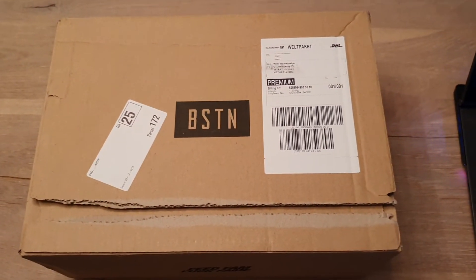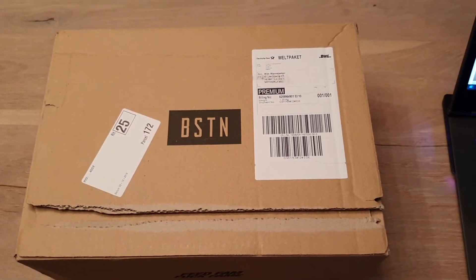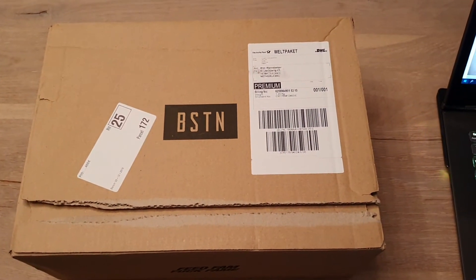This is a new unboxing video. I will open the box and show you more details about this Nike Air Max 90 pair of sneakers.